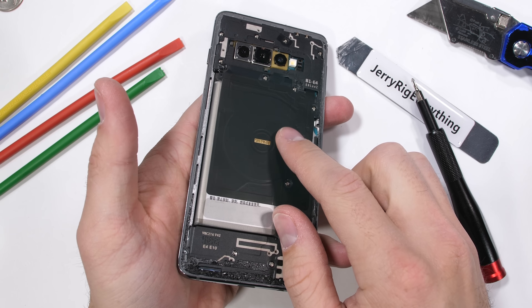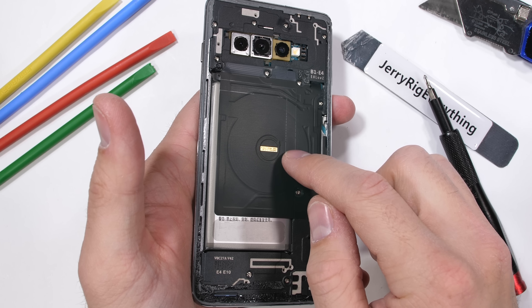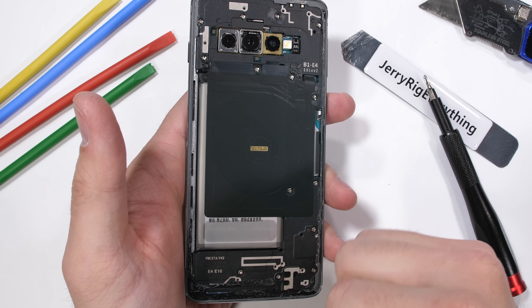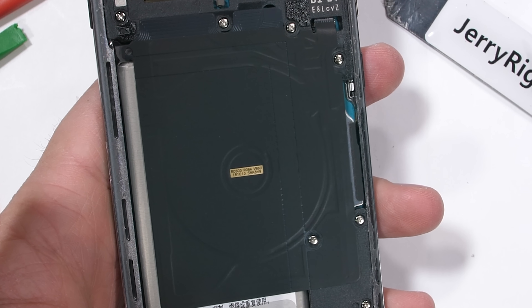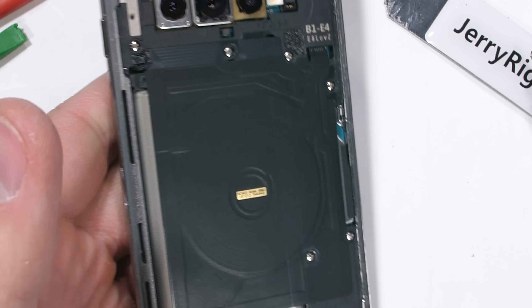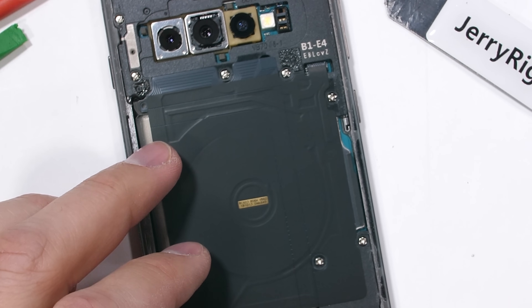The wireless charging pad doesn't look like it changed too much, which makes sense. Whether power is being sent or received, it's still going to happen through the circular copper coils inside this pad. Inductive coupling allows the coil to pull power from or transfer power to whatever wireless charging coils are placed next to it. Pretty nifty.